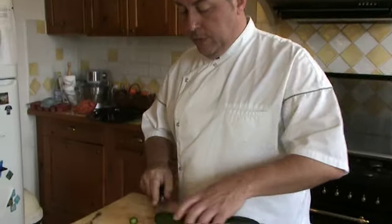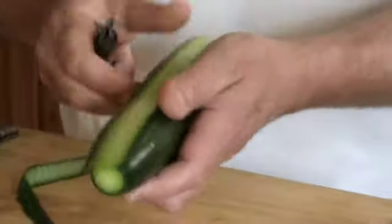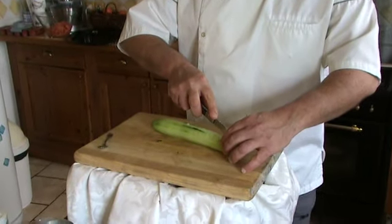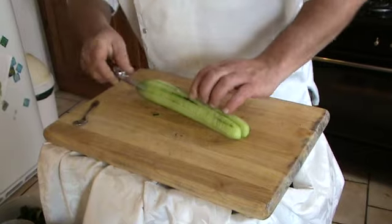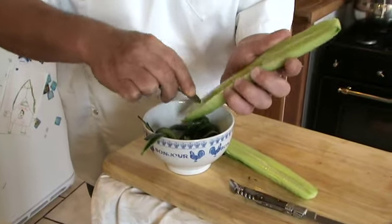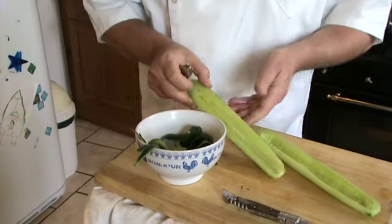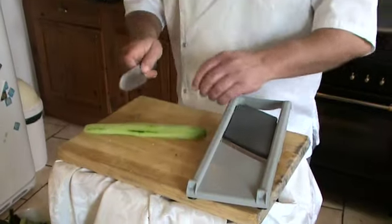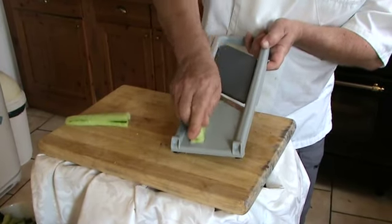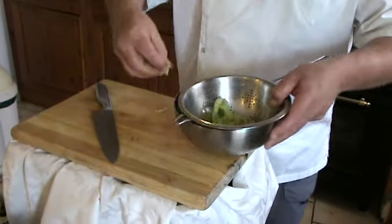Cut the top of your cucumbers. Use a vegetable peeler and peel your cucumbers from top to bottom. Cut your cucumbers lengthways. Remove all the seeds with a teaspoon — they will help very much towards your lovely digestion. Cut the cucumbers in half, then try to make some nice layers of very thin slices. For the cucumber tagliatelle, just use a little colander and add a little cucumber to it.